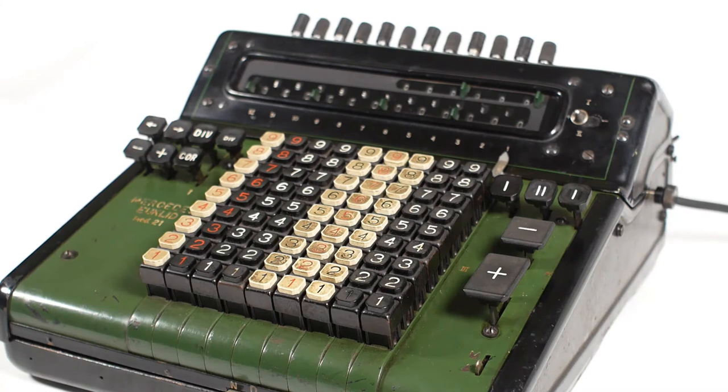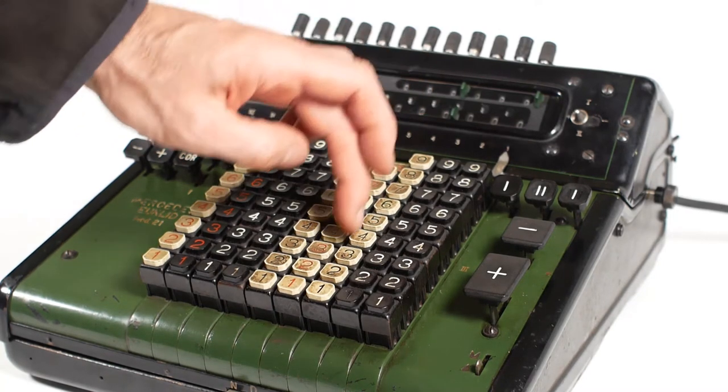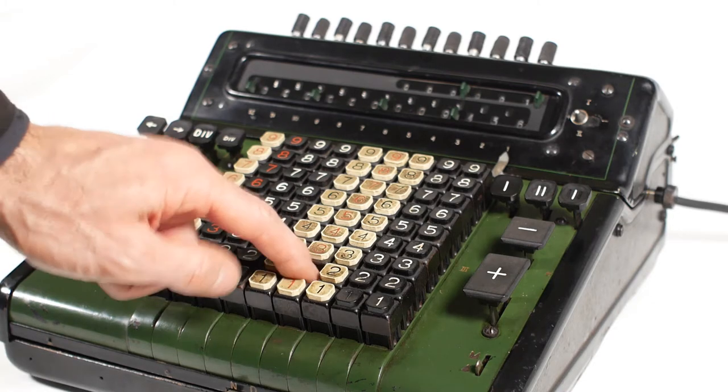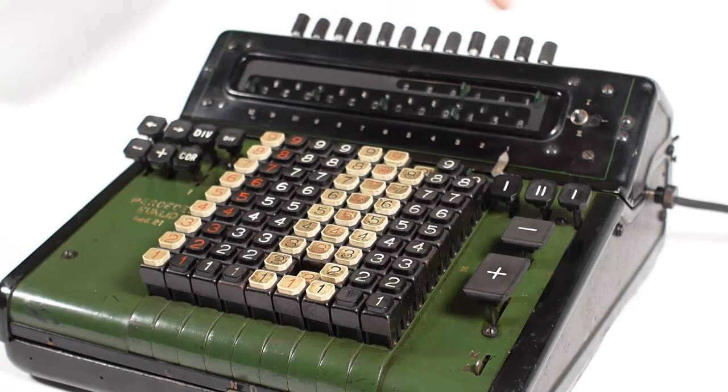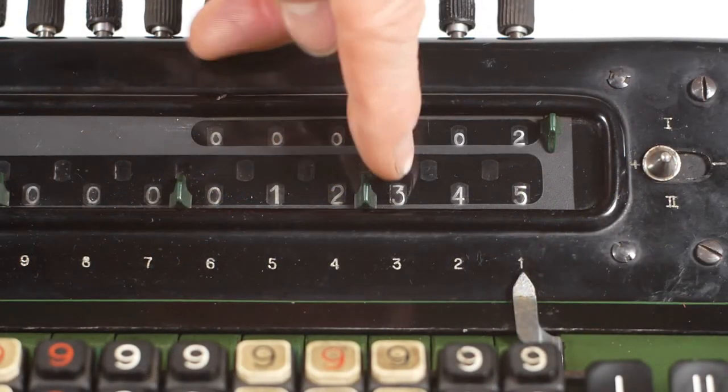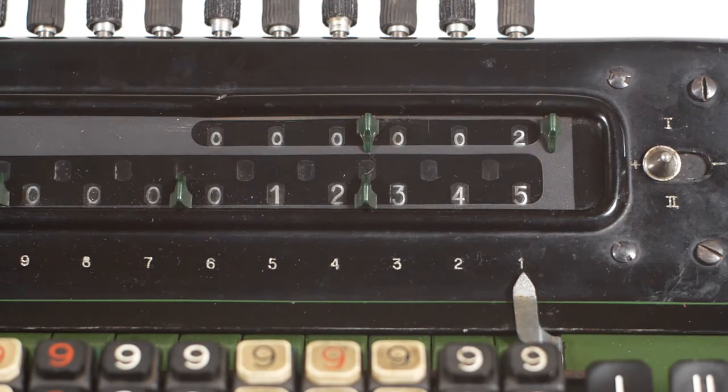Addition is much like any other adding machine. You enter the number onto the keyboard — we'll go for 9436 — and press the plus button to add that into the register. The keyboard is automatically cleared after the addition, ready to enter another number. So we'll go for 2909, and again press the plus button to add it into the register, leaving us with the total of 12345 displayed in the register.